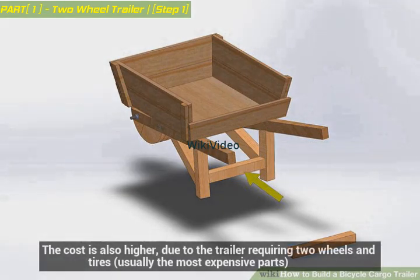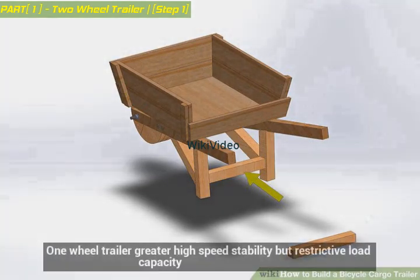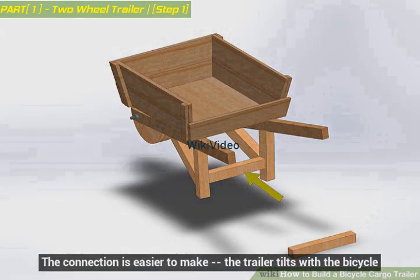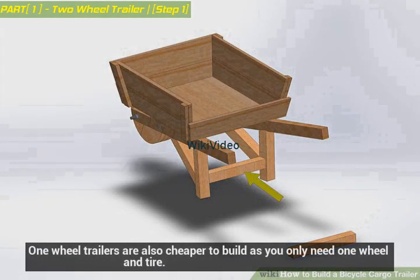The cost is also higher, due to the trailer requiring two wheels and tires, usually the most expensive parts. One-wheel trailer: greater high-speed stability but restrictive load capacity. The connection is easier to make — the trailer tilts with the bicycle. One-wheel trailers are also cheaper to build as you only need one wheel and tire.